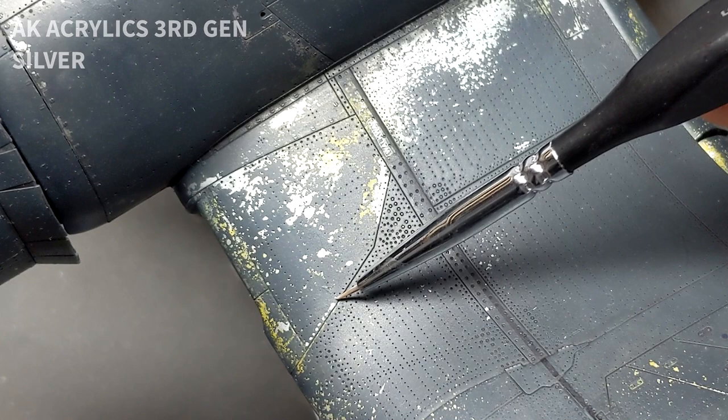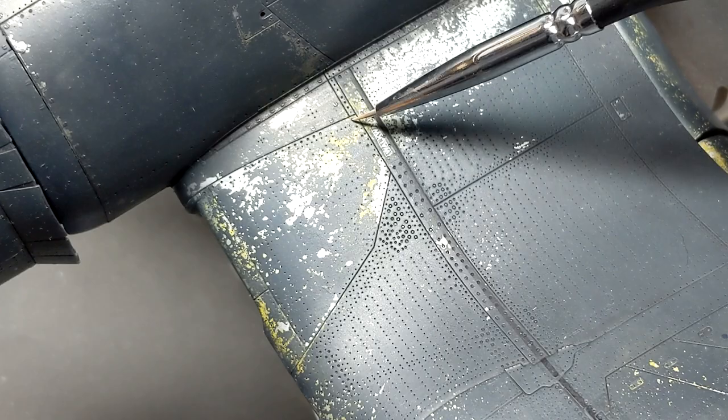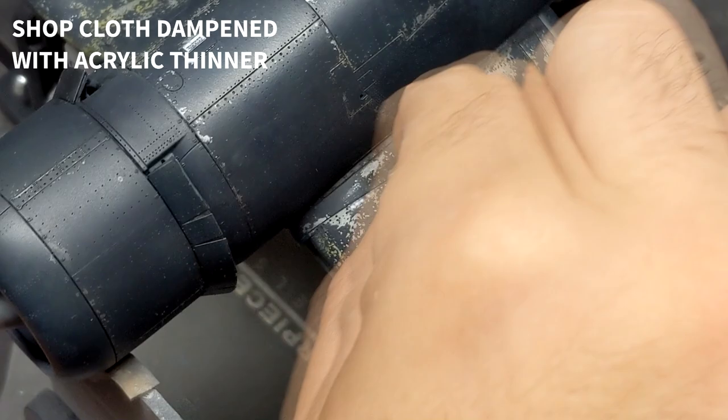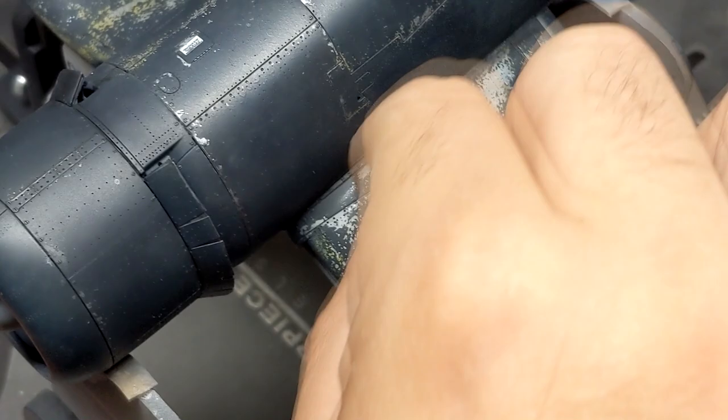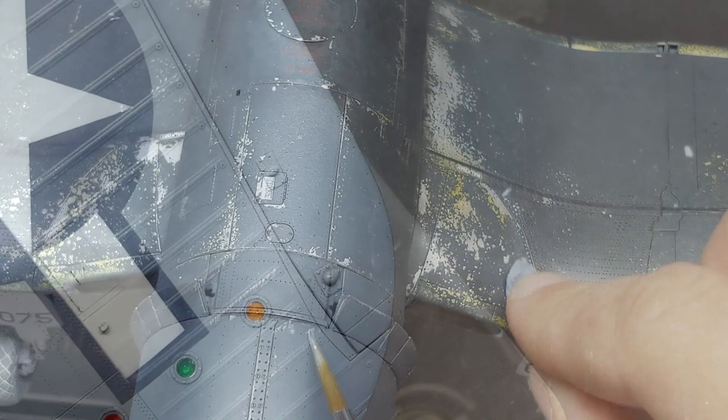One cool effect I always see in reference photos of Corsairs is silver exposed rivet heads. To mimic that effect, I'm actually putting acrylic drops of paint down inside the rivets on the model, and because this is on top of a lacquer paint, I simply come in with a cloth afterwards and wipe away that acrylic paint, which leaves it down in the rivet hole. Think of it as a more controlled wash. I tried Duke's method with the AK Extreme Metal paints but found it was very difficult to remove even with some thinner. The acrylic paint was much easier to remove.